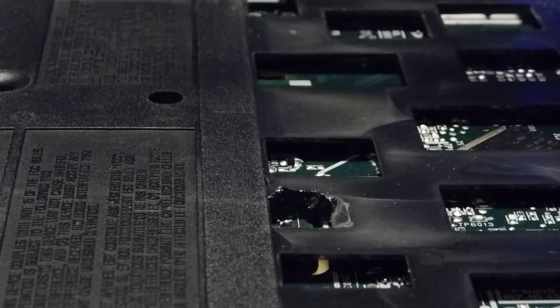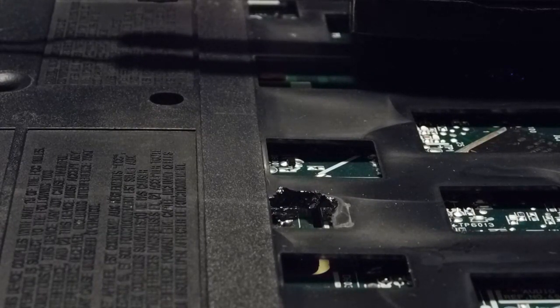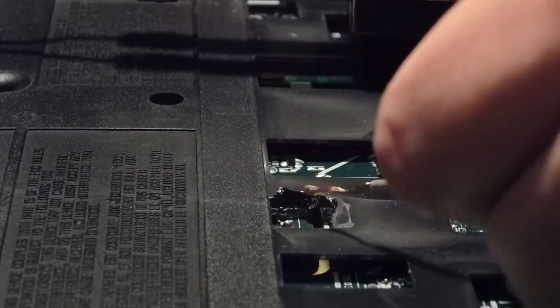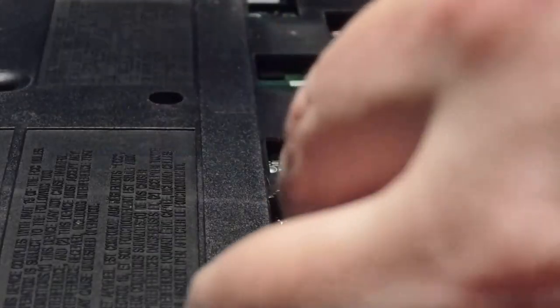Unfortunately I don't have any solder wick. I bridged the gap between the two terminals, so when I plug it in it's going to short out. So I'm going to have to improvise. What happened was I put just a little bit too much solder on and it bridged the gap between the two connectors. So I've got some speaker wire here and I'm just going to use that as a solder wick.